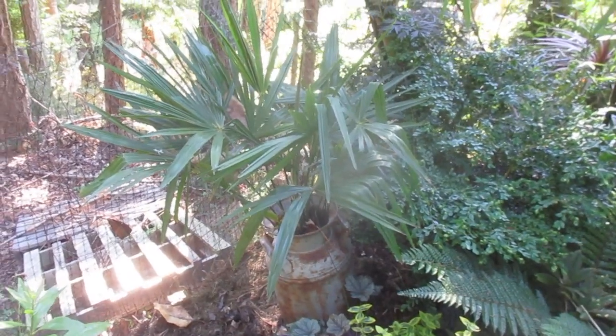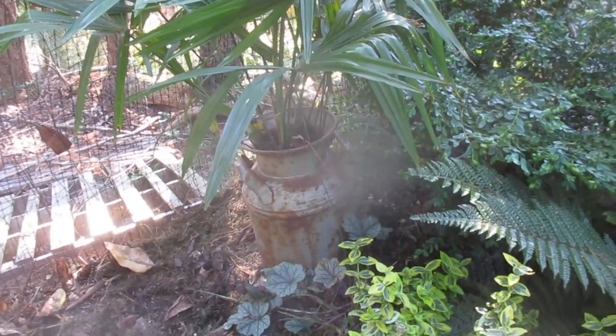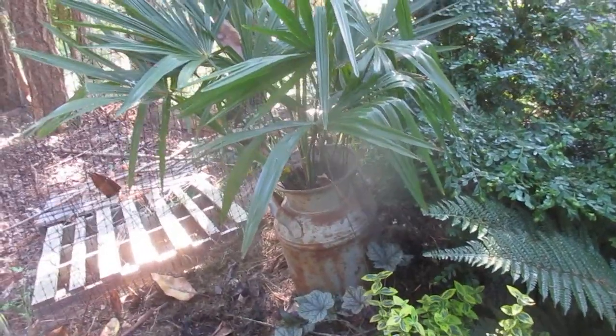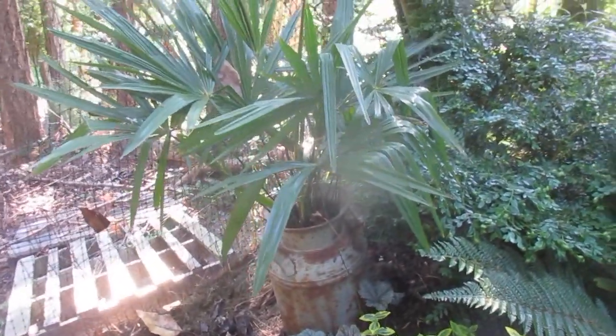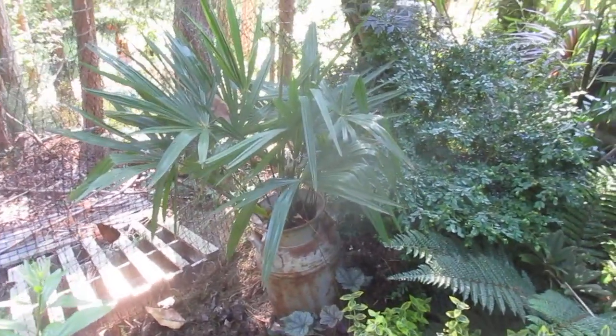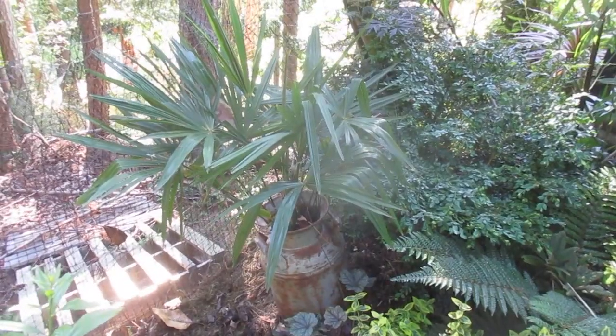I don't know if I'd call it a bonsai. I don't know what's going to happen when the trunk gets too big — if it's going to squeeze it in the top part of that milk jug. But I think it's pretty cool. It's there to stay, and it's on a slight angle, and it's kind of funky. So that's a windmill palm growing in an antique metal milk jug.